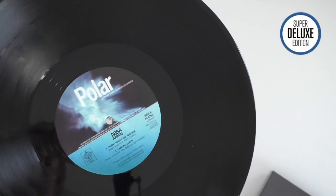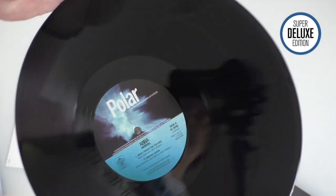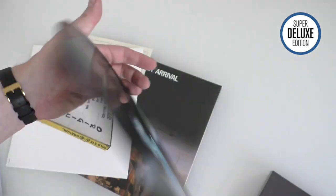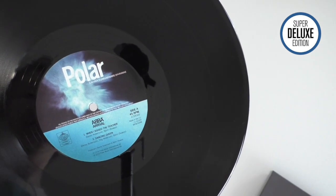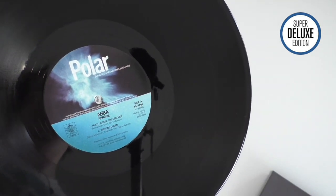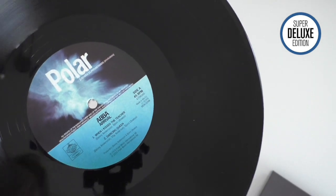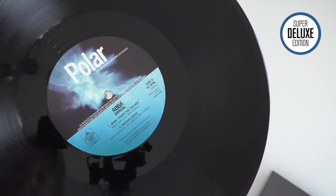You can see here nice original Polar labels. This is a 45 RPM pressing, remember. So side one - you get two songs on it: When I Kissed the Teacher and Dancing Queen. You do have to bear in mind the quality is great, but there's a lot of faffing around changing records over and flipping the side every five minutes.